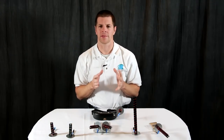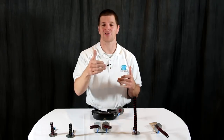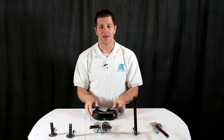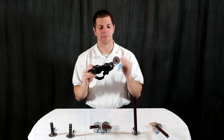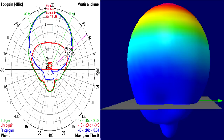For pilots looking for a little bit more range and penetration to get through those trees or to get that extra distance away, yet still need coverage to the sides and behind them, there's the three-turn helical. It's small, light, inexpensive, and extremely versatile. It can be mounted directly to your receiver or your goggles. It's got a flight beam of 110 degrees and a minus three dB point of 60 degrees.